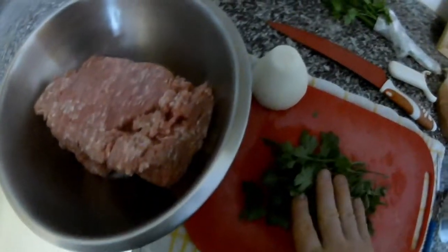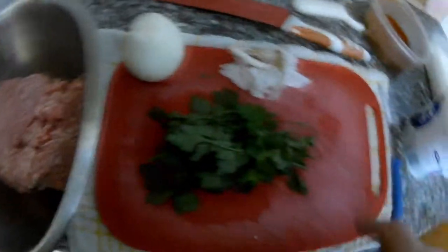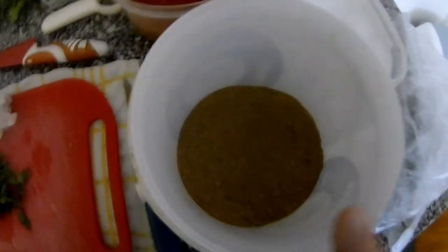We will use parsley, one onion, some garlic, some pepper, some paprika, salt, coriander, and some dry thyme. And I will use some bread.